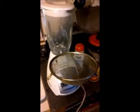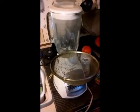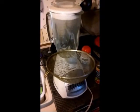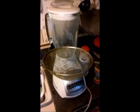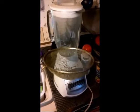Now I'm going to strain it because I like my smoothie to taste more milky and less fruity. If you want it to taste more fruity, leave the juice in there. If you want it to taste more like a milkshake, you strain it.